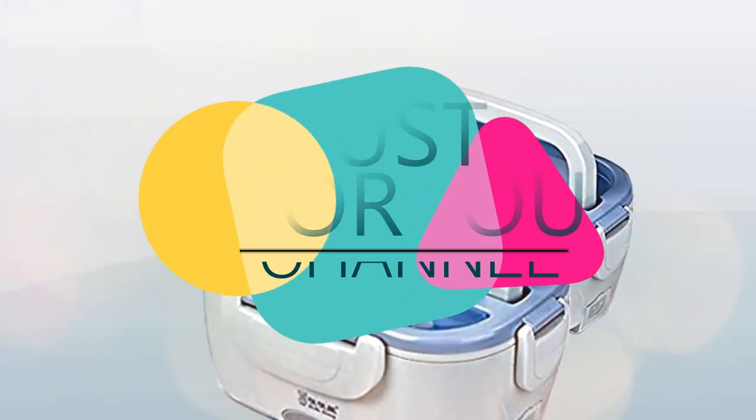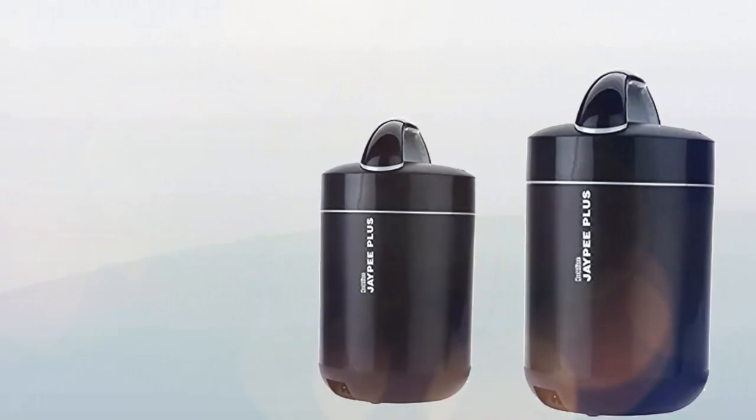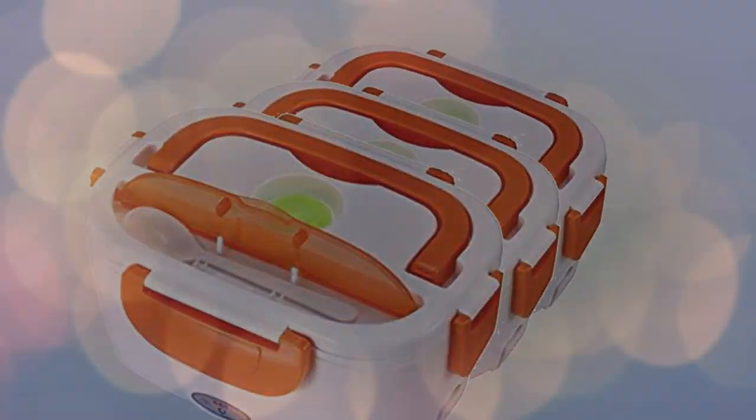Hello friends, welcome to Just4U channel. Today in this top 5 product listing video, I show you a list of my top 5 best electric heated lunchboxes and their features and specifications, so you can decide which one works best for your lunch shopping routine. Stay tuned.